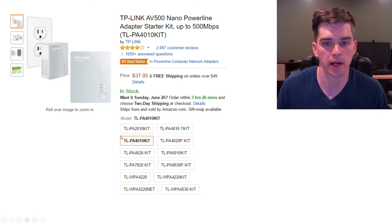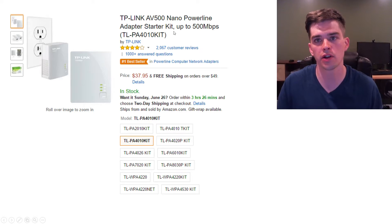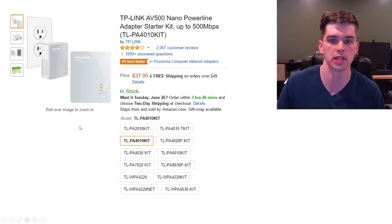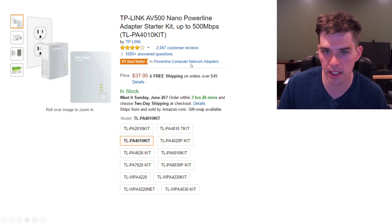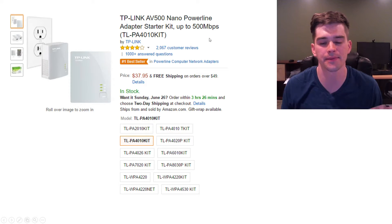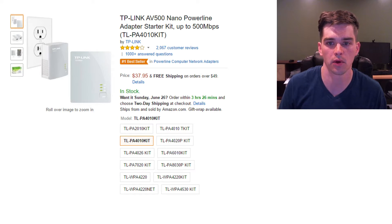This is the exact unit that I purchased. It's the AV500 Nano Power Line Adapter Starter Kit. It comes with the two units you need. There are other options — some rated for a gigabit per second, and one that's a little cheaper and only rated for 200 megabits per second. I don't need 500 since my ISP only gives me 50 anyway, but I went with this one and it works perfectly well.